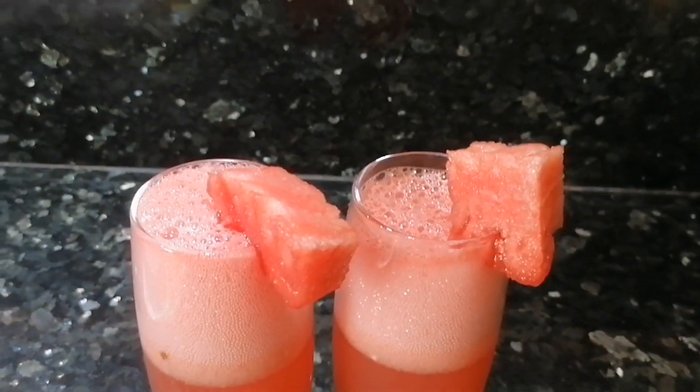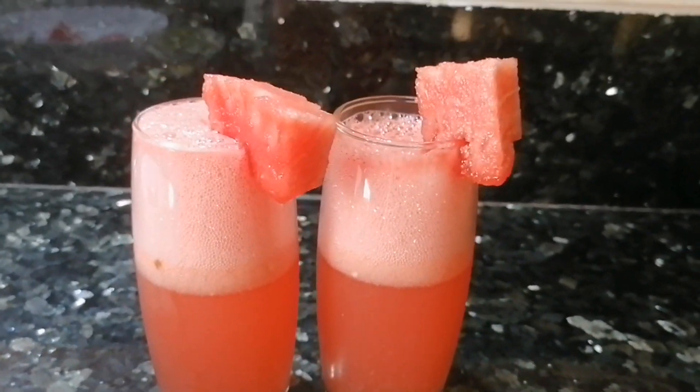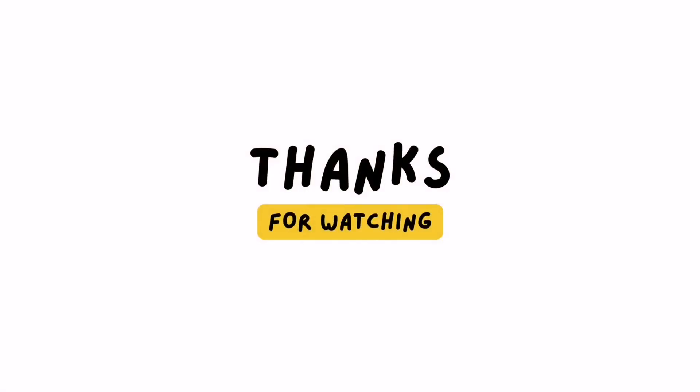And there you have it — our refreshing watermelon mojito, ready to be enjoyed. Thank you, and cheers to summertime refreshment! Subscribe for more.